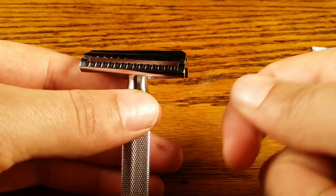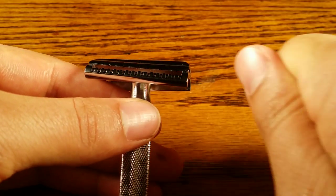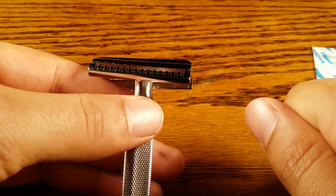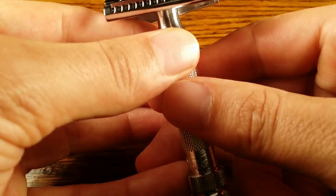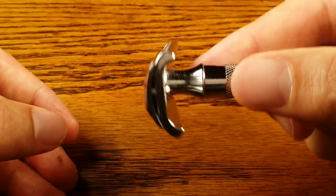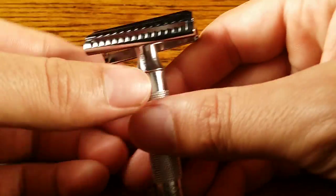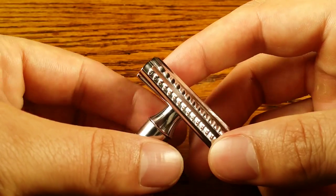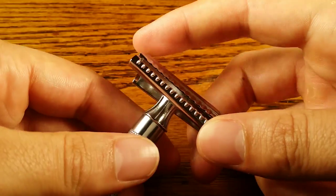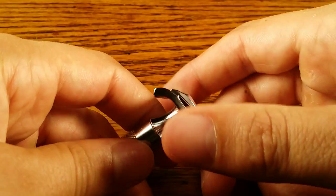Think about it: when you're chopping vegetables with a knife, if you go straight down it's a lot harder to cut than if you put a slight slant and kind of slice through it. That's what this razor is effectively doing — when it's pulling down on the hairs, it's cutting them at an angle, which is more efficient. It cuts them easier, and people think that's more aggressive, but it's really just more effective in my opinion.